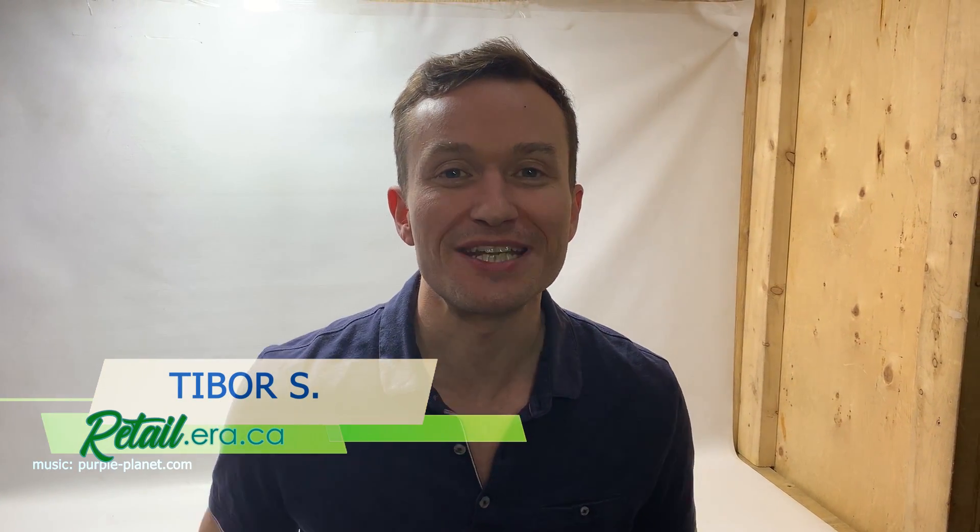Hi, this is Tibor from retail.era.ca and it's time for Chip's Tips. This time I'm gonna see if Chip can figure out how to boost our Wi-Fi network. Very exciting. Let's see how this goes.